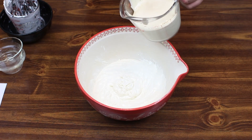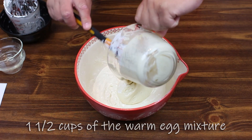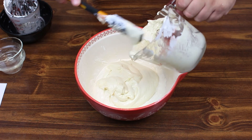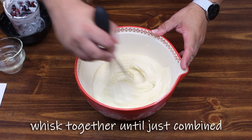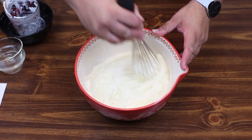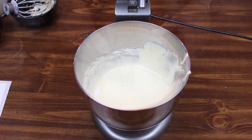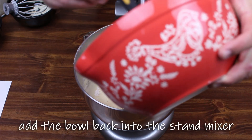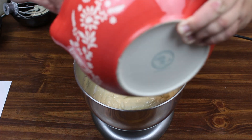We're going to go back to our bowl with our sour cream mixture and take some of our egg mixture from before and just combine that into this — it's going to be very sticky. Then we're going to take our bowl with the egg mixture and sour cream mixture and add it back into our egg mixture in the stand mixer.